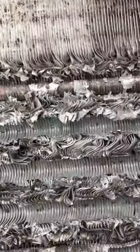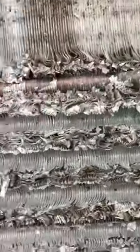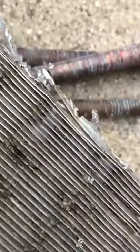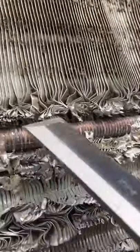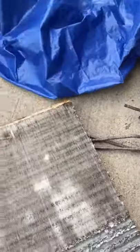Take something like a screwdriver, stick it in the end, pull right up. You may have to twist it out — it doesn't want to give it up. There we go, it just pops right out. That'll make you a copper pile — put it in the copper pile.